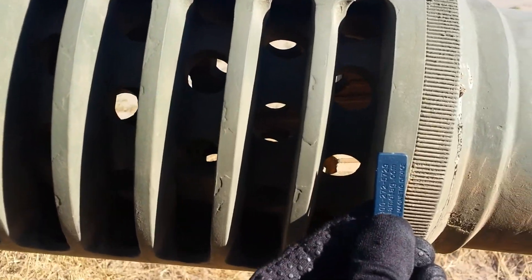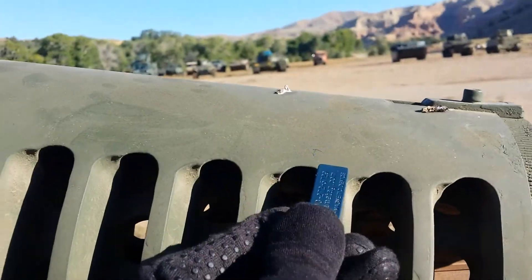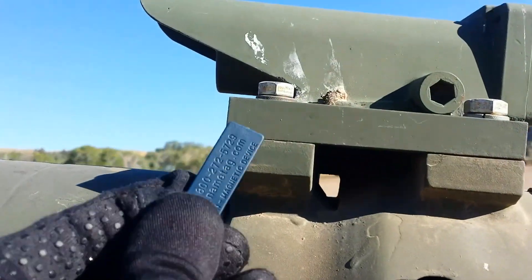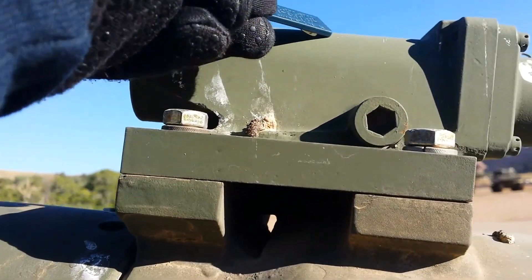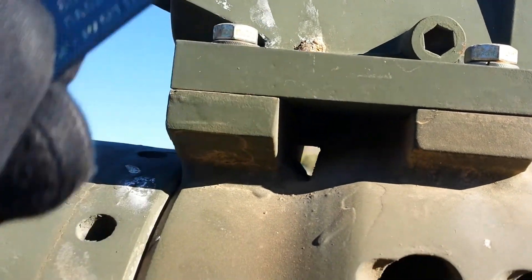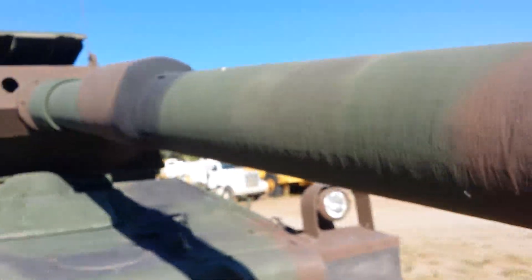The muzzle brake is magnetic. The laser radiation indicator is not here, but is here. This section isn't. The entire gun barrel isn't, except for the muzzle brake.